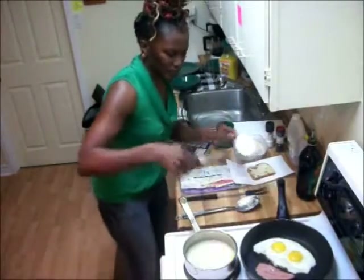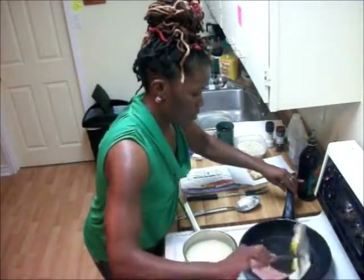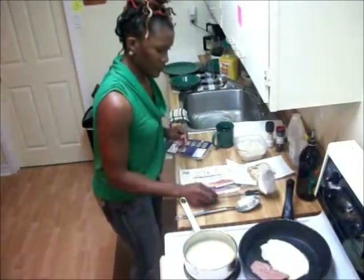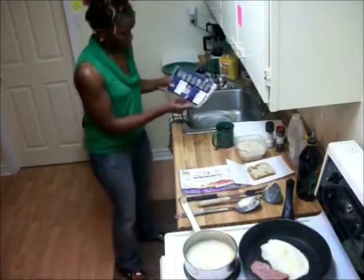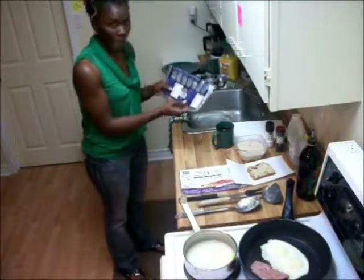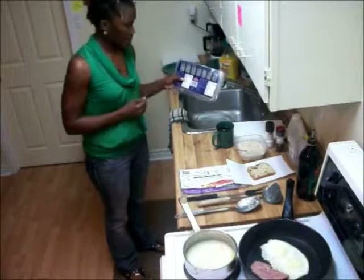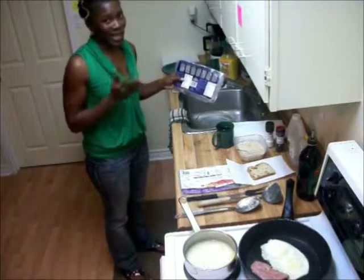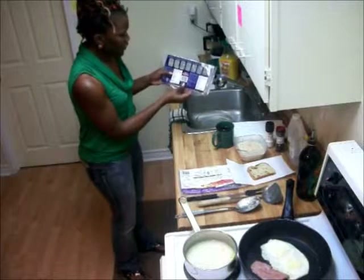Let me flip my eggs here — that looks good. Getting back to the label, this pack of bacon tells me that for every two slices, that's 190 calories.